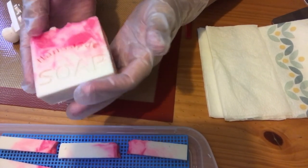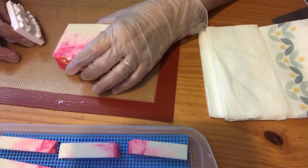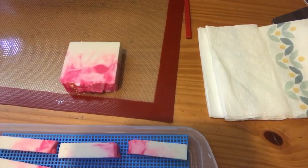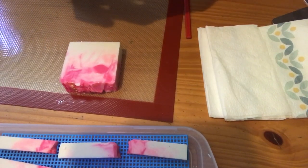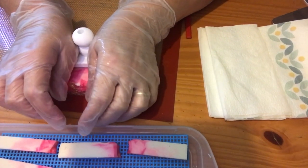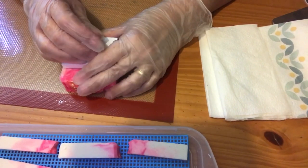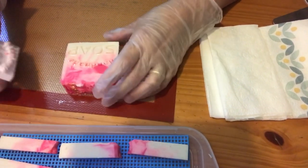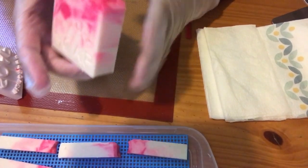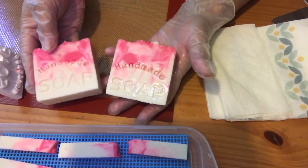I love this one. It just smells delicious. So I'll go ahead and stamp one more — release it and show you. These turned out really, really cute.